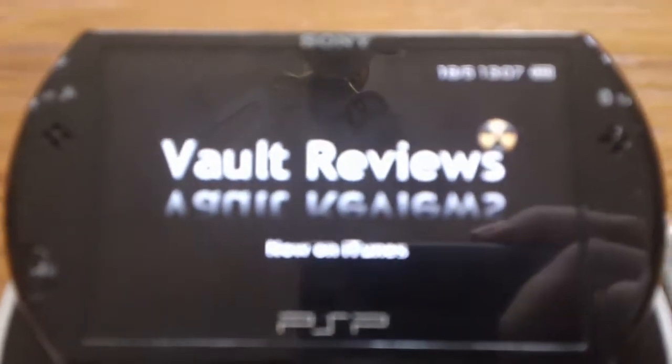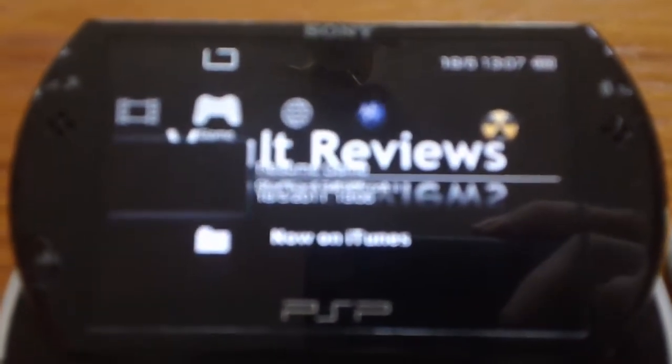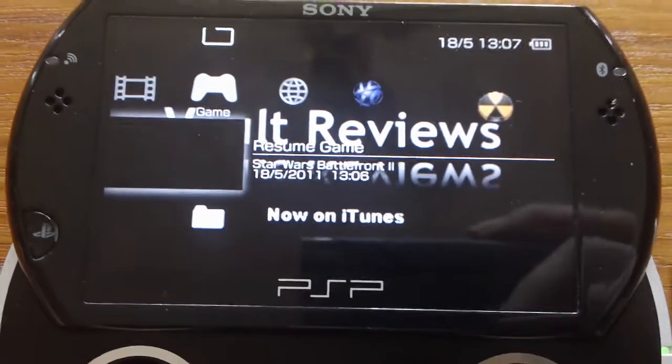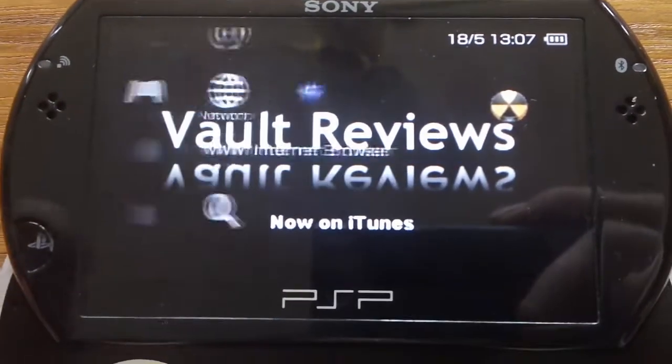I can't show you the internet browser because I haven't got a Wi-Fi connection to this device at the moment. But the Wi-Fi browser — it is okay, it's alright, it's slow, doesn't really do much. I wouldn't personally use it as a default web browser; it's not very good at all for that.